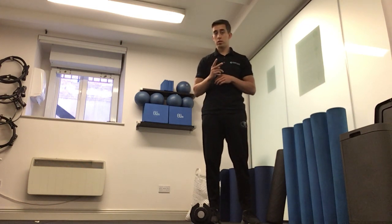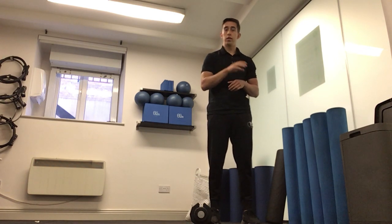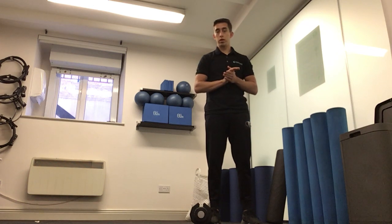To demonstrate the windmill exercise, it's a combination of two exercises: an RDL and a snatch. First I'm going to show the RDL, then the snatch. At the very end, I'm going to combine the two for the windmill exercise.